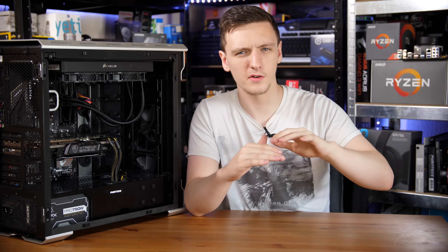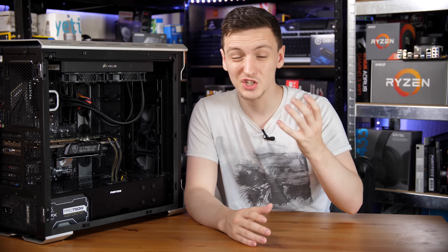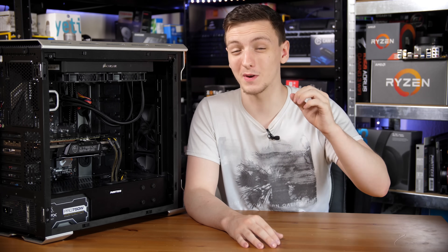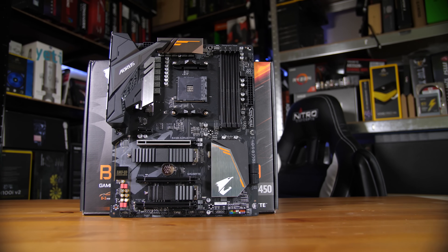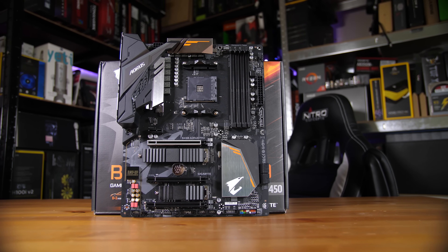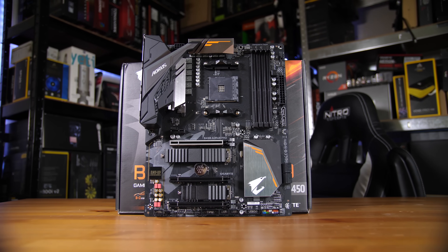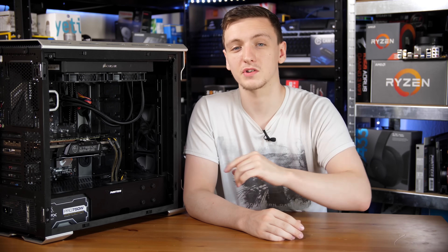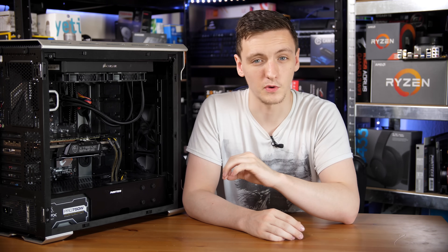This board and the others in the similar price bracket with the B450 chipset are the ones that I generally recommend to anyone who is building a PC, unless you explicitly want multiple graphics cards or at least multiple large-scale PCIe usage in your system. If you do need that then X470 or X370 is perfectly fine, but these B450 boards are actually really awesome, great value for money, and provide great features for their price point.